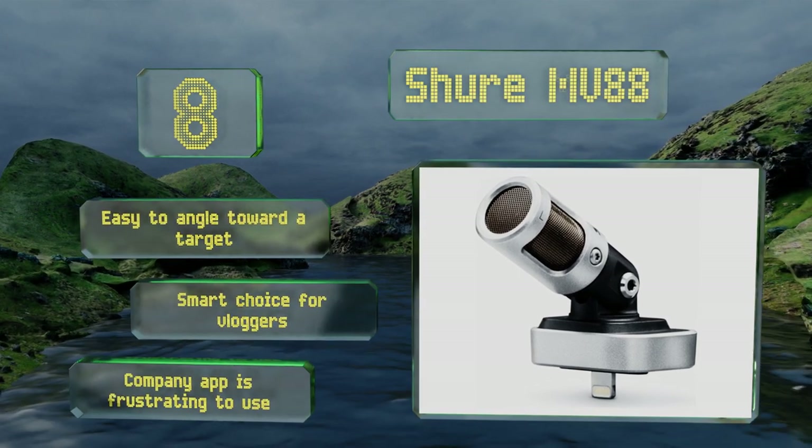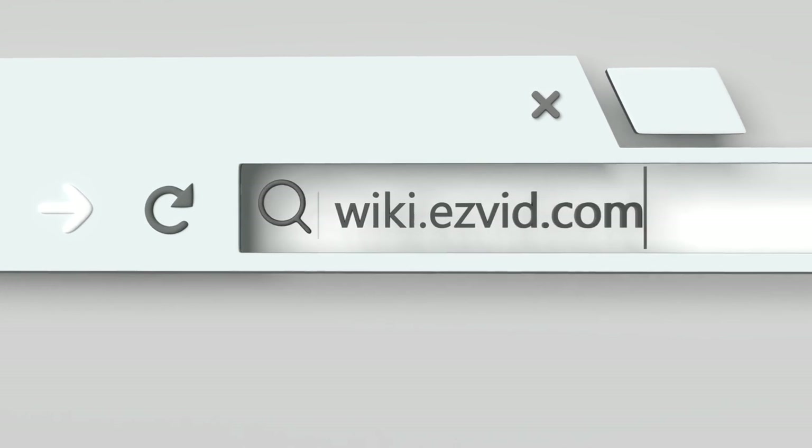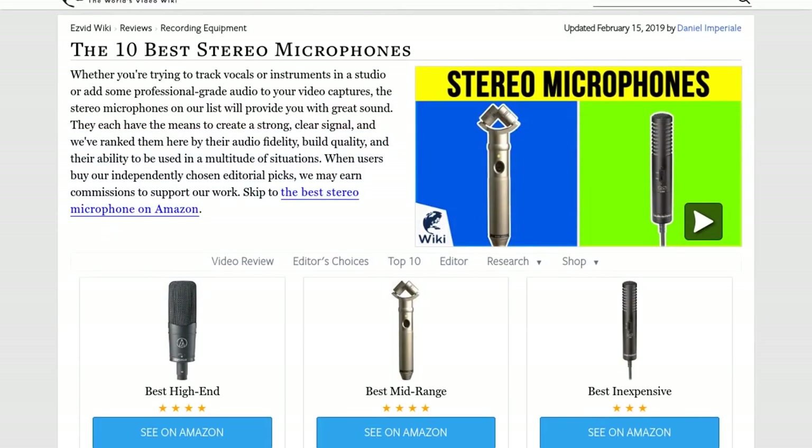Our newest choices can only be seen at wiki.easyvid.com. Go there now and search for stereo microphones, or simply click beneath this video.